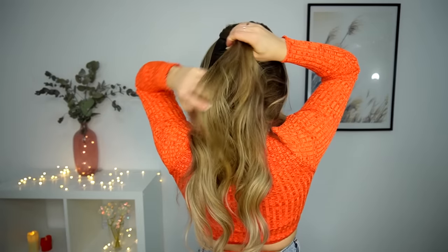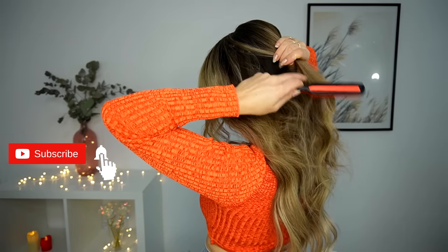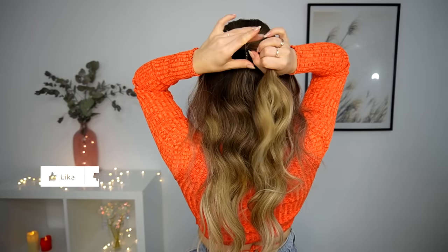Hey beauties! To make this classic French twist, make sure to select your crown section and tie it using a clear elastic. Pull it a bit to make it voluminous looking.